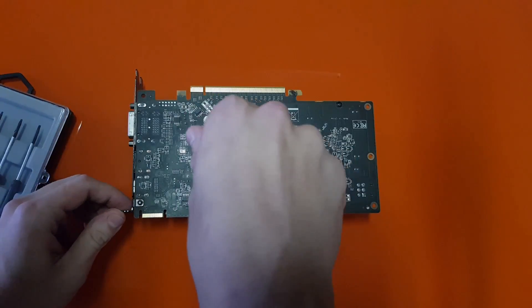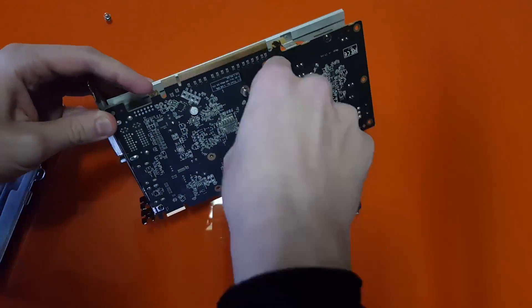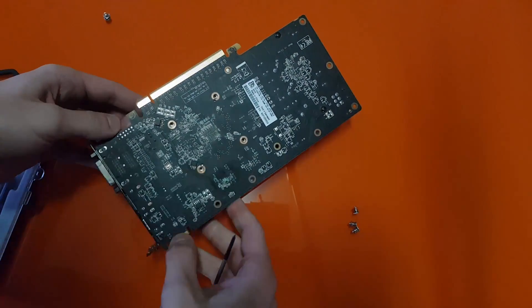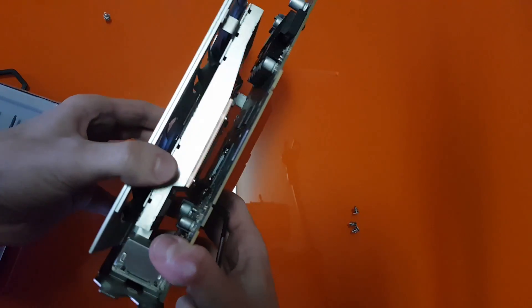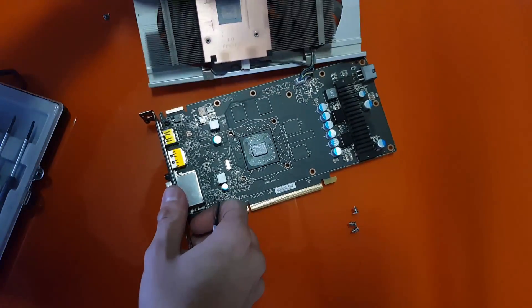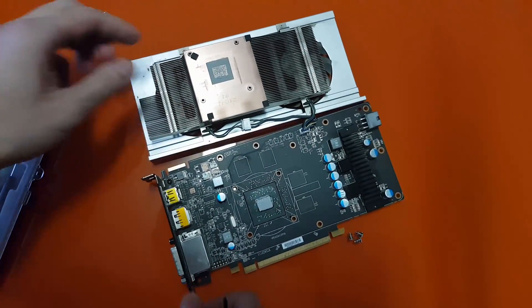It is as simple as removing these four screws in the back of the card. Some cards may have a bit more, but the logic applied is still the same. After removing all the screws, just turn the card around and separate the card from the cooler — and voilà.